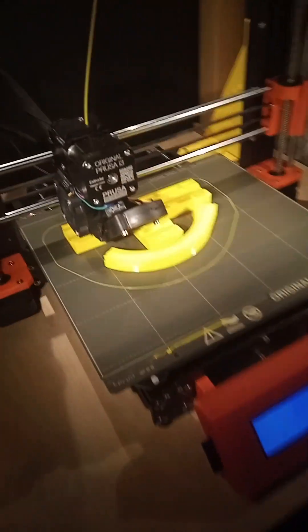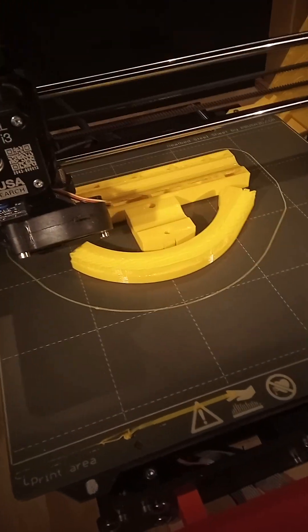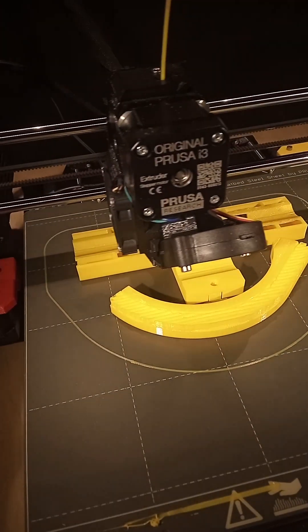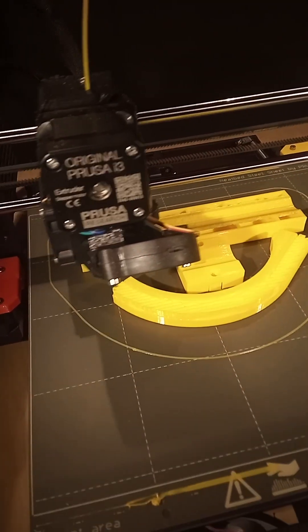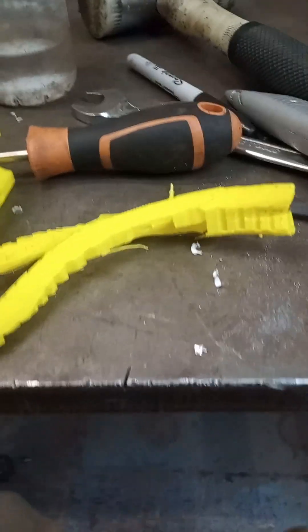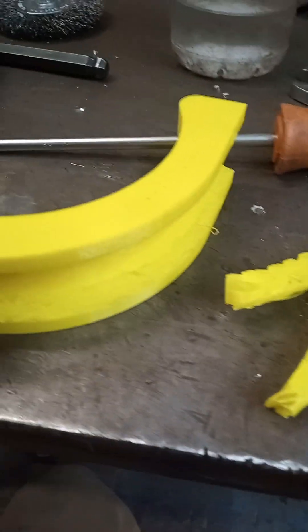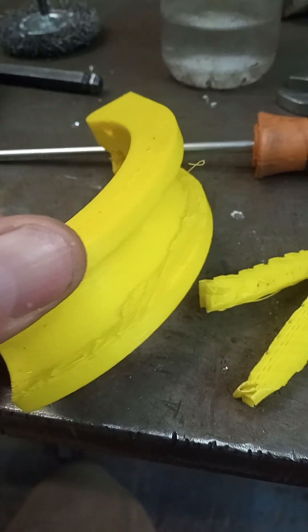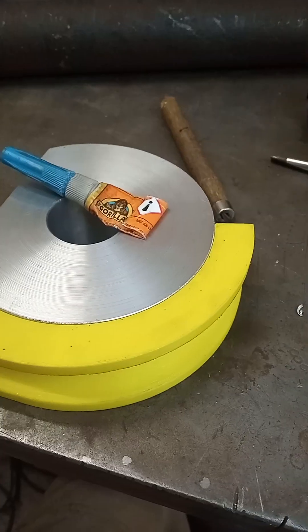Just double checking the 3D prints when I get home that evening — still going pretty good. 3D prints are awesome but they do take a flippin' long time. Back at work the next morning taking out the supports. Had a little bit of trouble getting them to peel away from that section there, but we got there in the end.